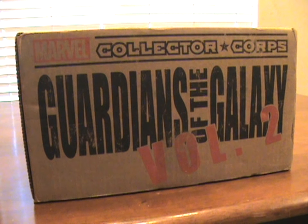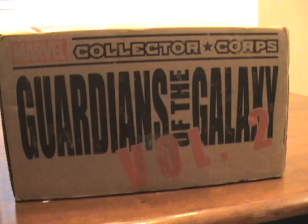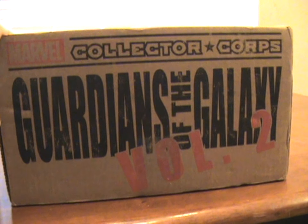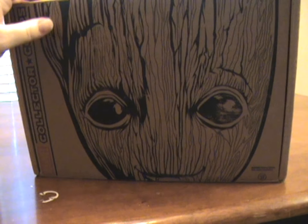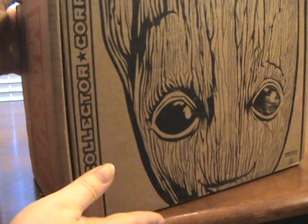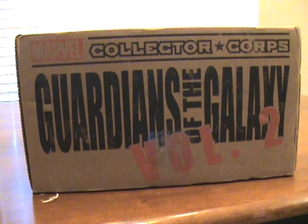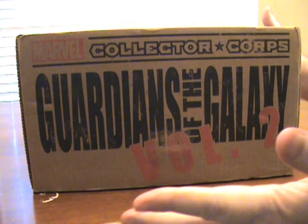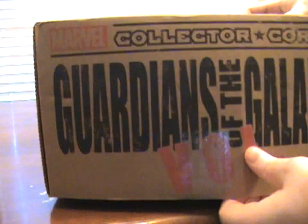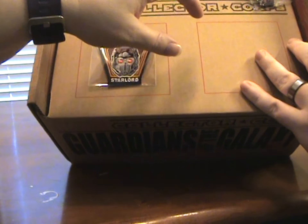All right guys, got something kind of new on my channel. We have the Marvel Collector Corps box. This month's theme is Guardians of the Galaxy Volume 2, which we are very excited for. This is Kelly's box — he gets it every month, and he was nice enough to let us share it with you guys. We have not opened it; I literally just cut the tape right before we started recording. So here we go!